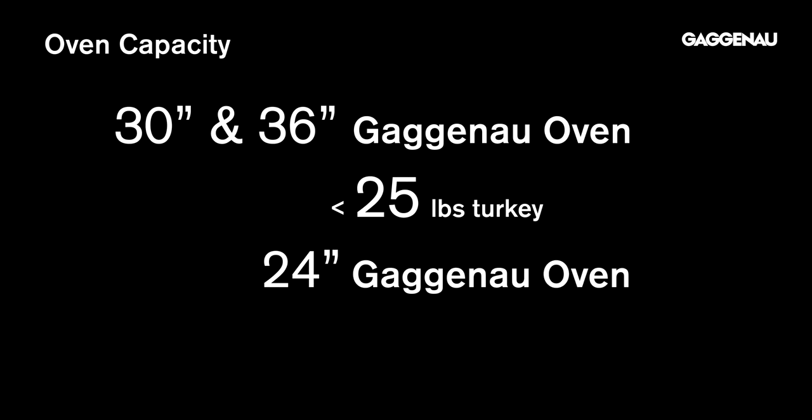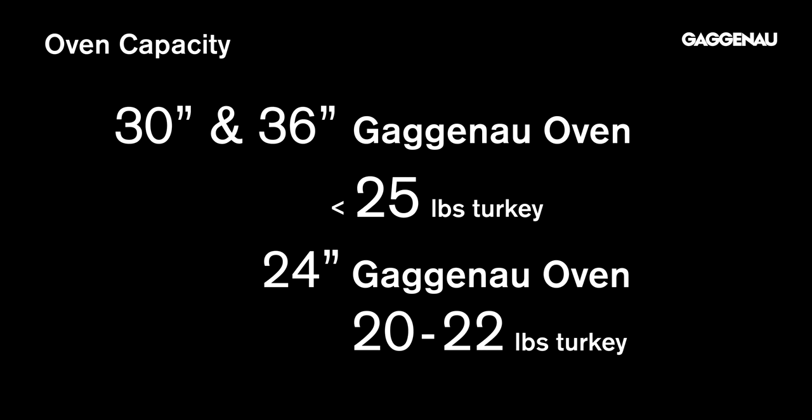The 30-inch and 36-inch Gaggenau ovens can easily accommodate up to a 25-pound turkey or two smaller turkeys side by side. The 24-inch Gaggenau ovens accommodate up to a 20 to 22-pound turkey.